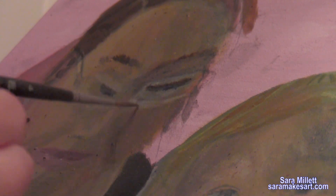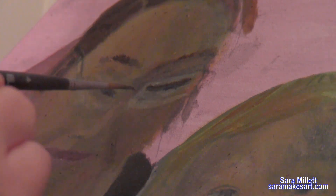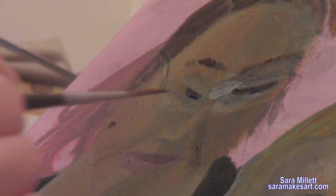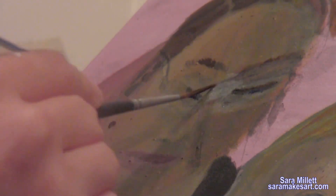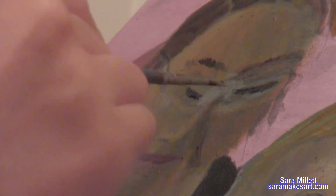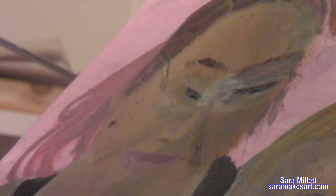I can't have any harsh lines here, so I'm paying extra careful attention to my blending. I wanted the part between her eyes to be lighter. This might be kind of lazy, but I just glazed some zinc white over that area to lighten it. Again, I'm making sure to blend out the edges.